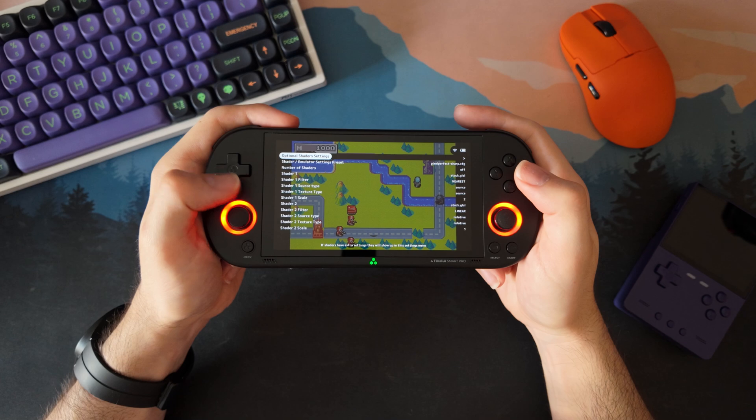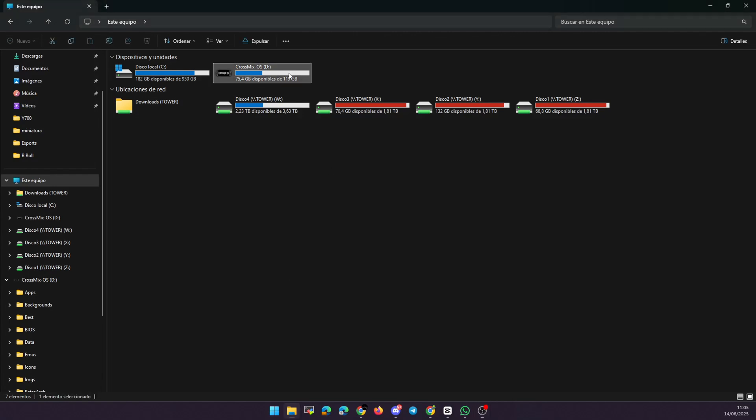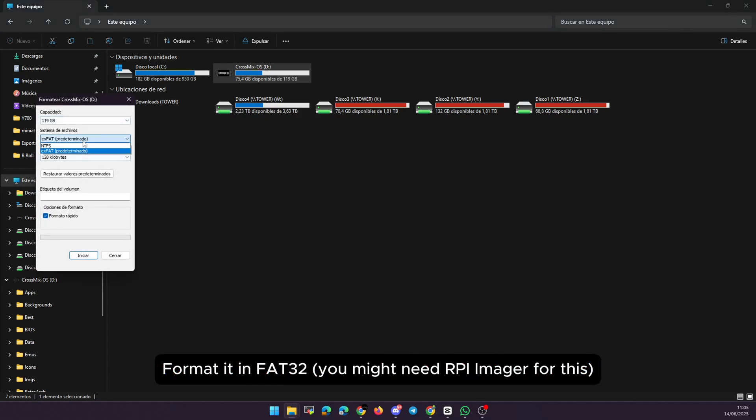And the best part — once you set it up, it just works. Let's go to the PC and I will show you the whole process. First, you will need a micro SD card. I recommend 32GB or more, and of course a way to connect it to your computer.